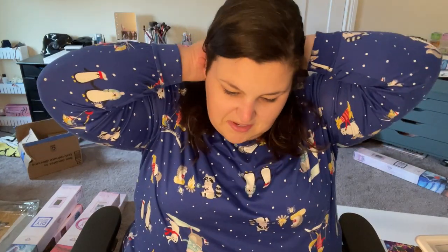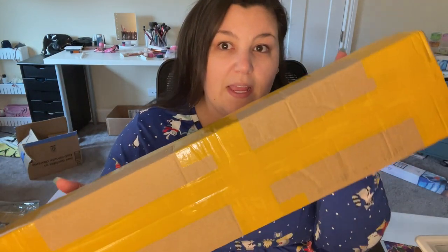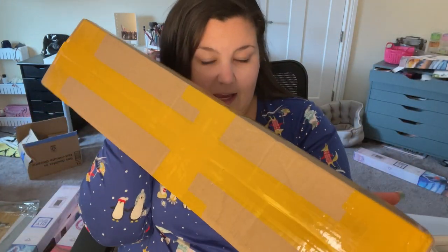I'm in my pajama glory today because that's just where we're at. The last four days have just been a lot of crying. My voice is kind of hoarse, I'm just tired. But I did get one package while I was away and I figured, you know what, let's open it. Let's get back into the swing of things.